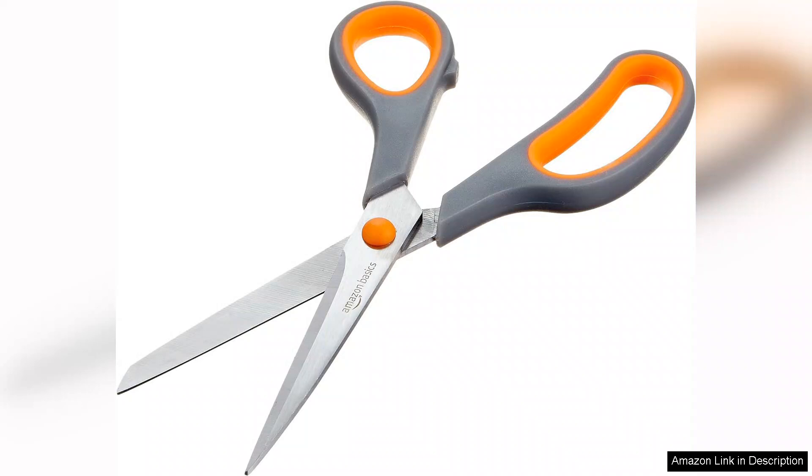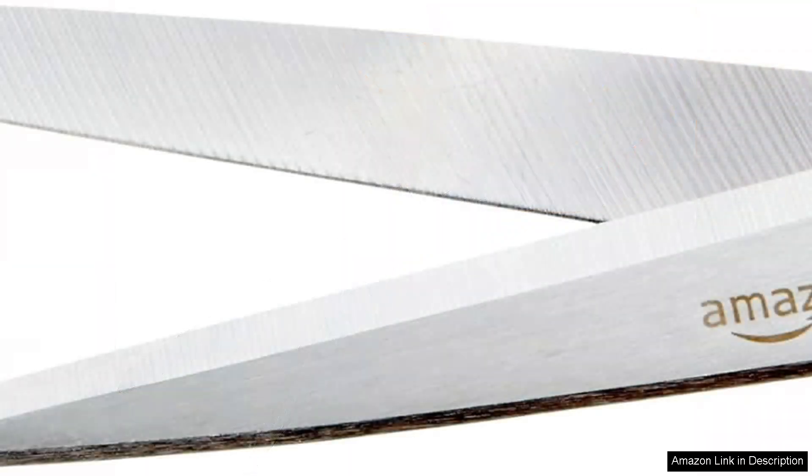Performance-wise, the stainless steel blades are impressively sharp, making clean cuts effortlessly. I've used them for various tasks, from crafting projects to everyday office needs, and they have never disappointed. The cutting action feels smooth and precise, allowing for quick and efficient work.